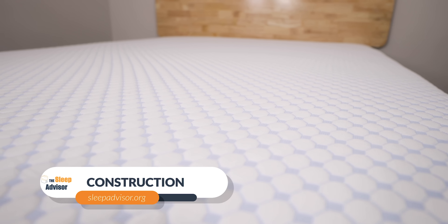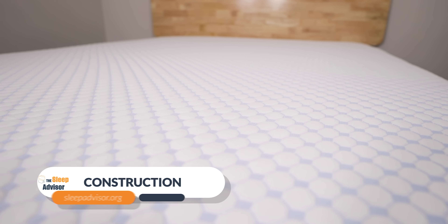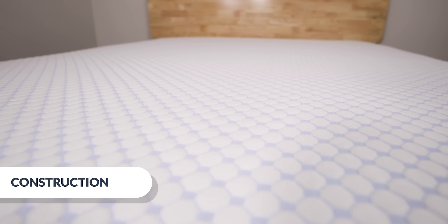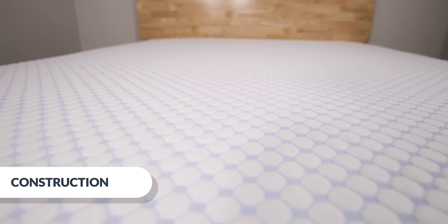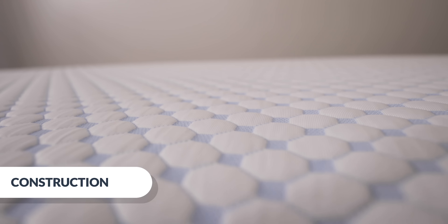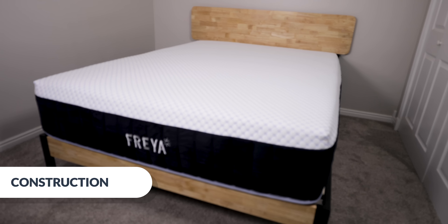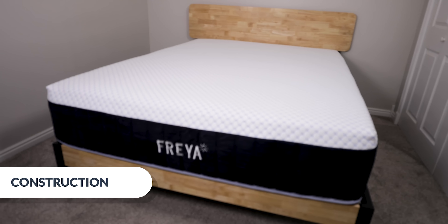First let's dive into the construction of the Freya. Embedded in the cotton cover is a material called phase change thermo knitting. It feels smooth and extremely cool to the touch because the 100% phase change technology constantly stabilizes temperature so you're always resting at an optimal sleeping temperature. The bed is 13.5 inches tall and is made from five layers of foam and coils.